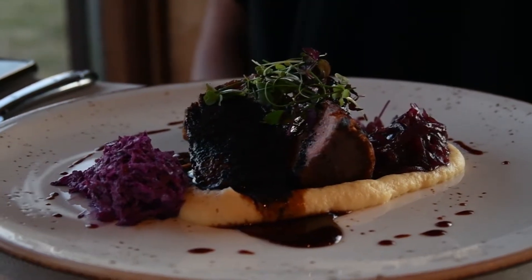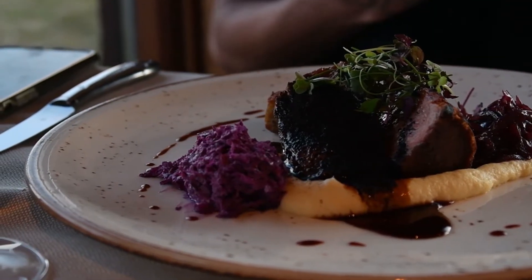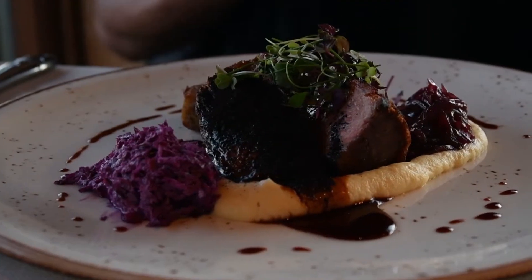Dried blueberry powder — and you know what this is about. So the lamb is coming with parsnip puree. This is just parsnip we fry in butter, boil it in cream, and then puree it.